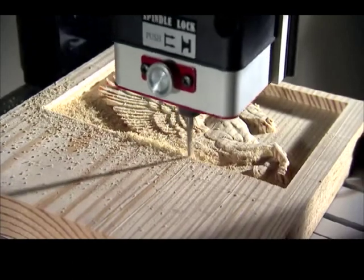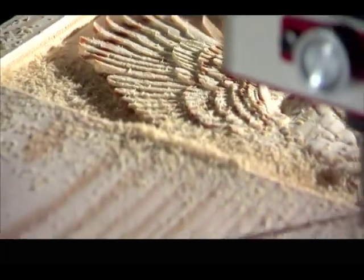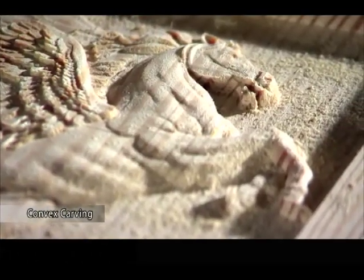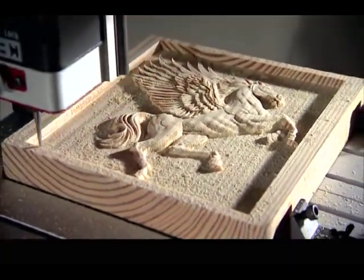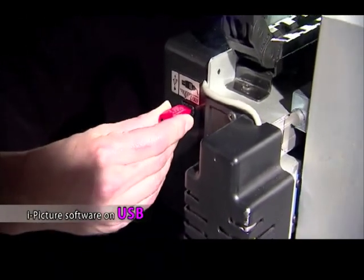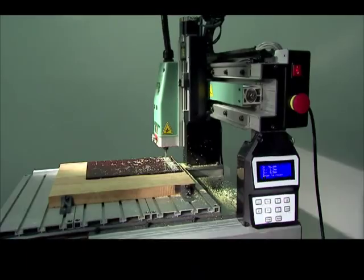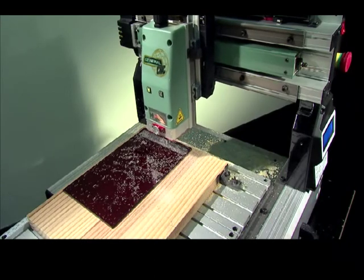The iCarver is an easy to operate automatic carving machine that is capable of creating attractive artwork. Here are some partial samples carved on the iCarver. The unit comes with eye picture software for converting image files needed to read and carve. The iCarver is designed to perform both convex and concave carving.